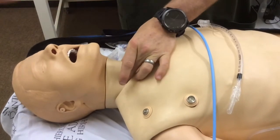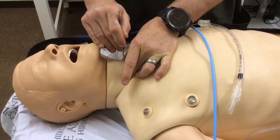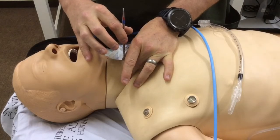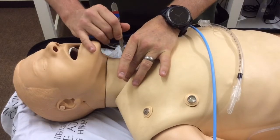If I can immediately feel the cartilages, I'm going to make a vertical stab incision through the cricothyroid membrane. Remember that you want to do this vertically so that you have got the wide broad cartilage part of the cricoid behind the tip of the blade. I'm then going to turn the blade sideways.